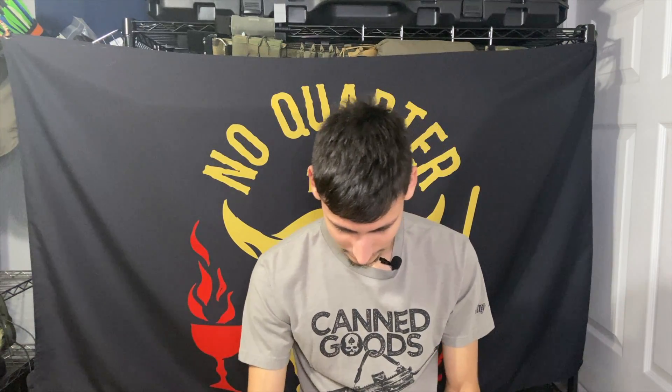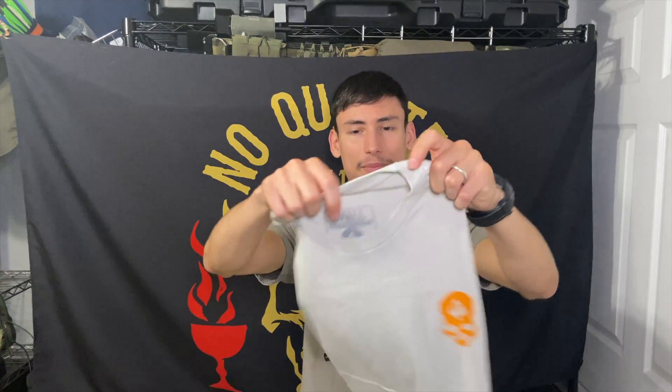Alright, first things first we're gonna start off with the shirt. I'm actually really excited for this. Like I said in my previous video, I really like these cream colored or other colors than black in these packages because I have quite a few Zero Foxtrot shirts and most of them are black, so I like that variety — being able to have something a little bit different. So there it is, this is a back piece.